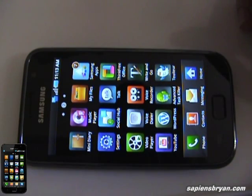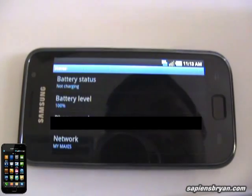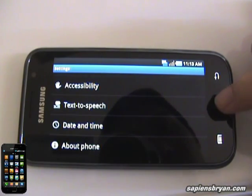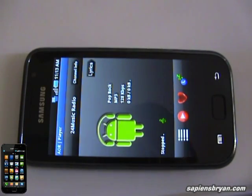Now we are ready. Let's check the battery level. As you can see the battery level is 100%, we may start now. I will connect to an online radio and let it run until the battery is flat.